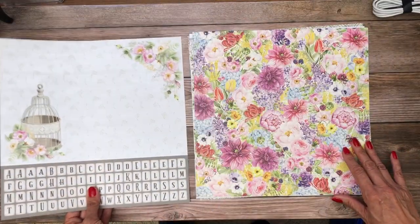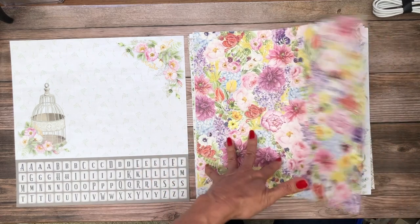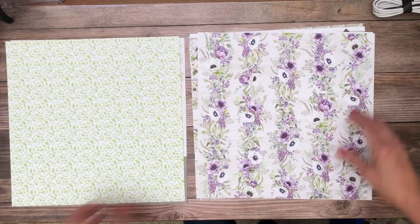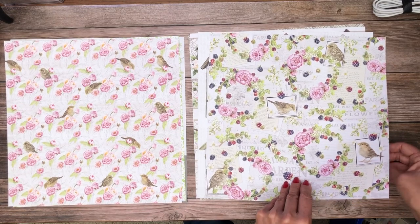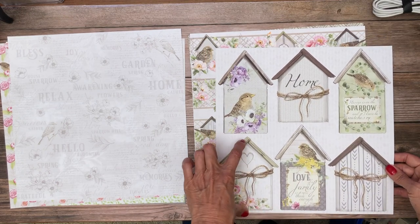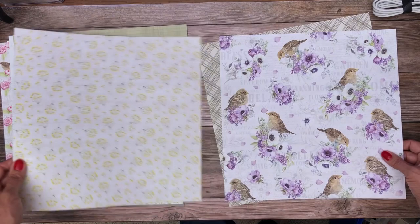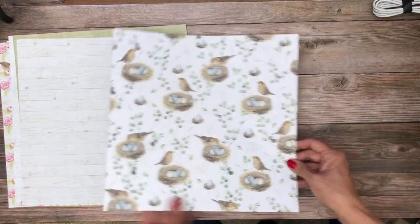Next we're going to go over what they call the patterns pack — this is eight double-sided sheets. Basically what it means is you've got more of a full pattern across the whole page, versus the collection packs where you have featured images. I like this because it makes layering these collections a lot easier. That's really pretty — super sweet. I could even see doing a little mini brag book. Nice greens and yellows; these would be really cute fussy cut. And a nice subtle background.